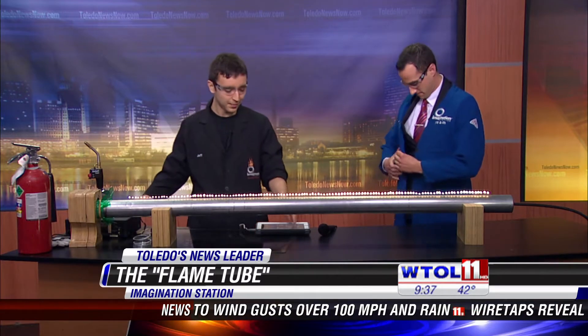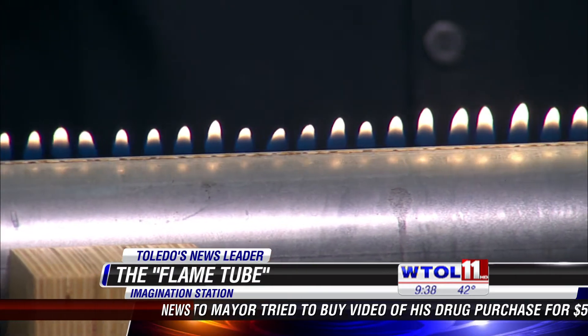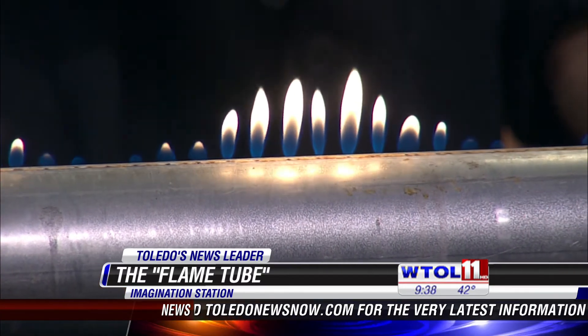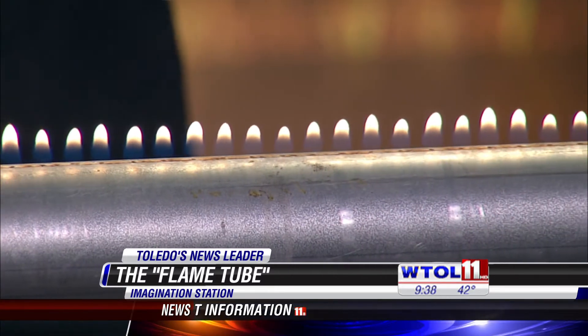I'll go ahead and kind of put up my volume here a little bit. Let me get down to a nice good tone. Perfect. You can see that just like in that slinky, we have these standing waves, and we can actually measure the distance between these peaks or between the gaps. That can tell us a lot of information about that noise that you're hearing — about that frequency, that tone.